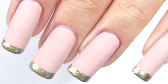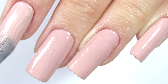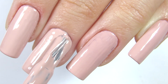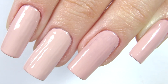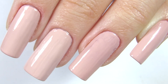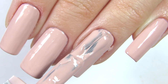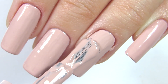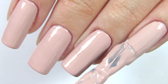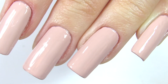So the first thing you want to do is pick a nude color of your choice and paint your nails with it. I'm doing two coats as I always do. I just love how easy it is to do a French manicure but it always looks so pretty — so sophisticated and classy. You can never go wrong with a French manicure in my opinion. I think it's such a classic and it's good for any occasion.